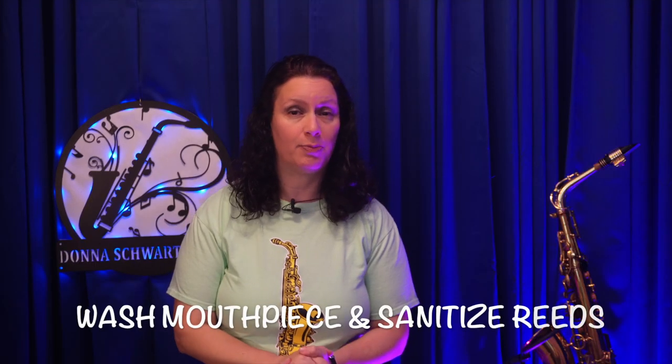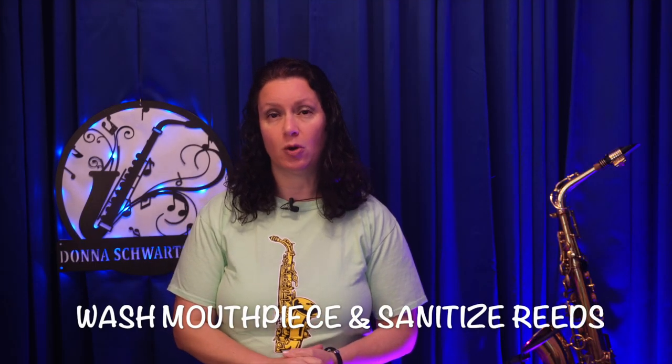So if you just have a cold, you can still practice, but maybe not as much. Don't overload yourself with a million things to work on. Be sure to wash out your mouthpiece and sanitize your reeds when you're over your cold.